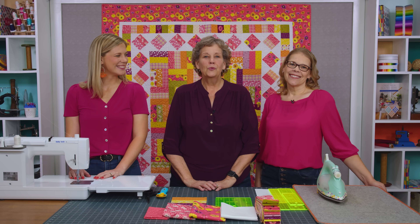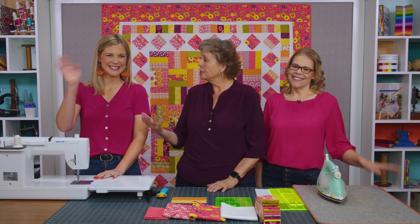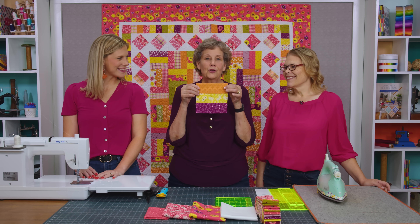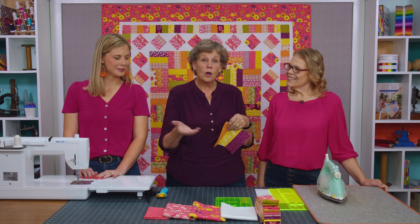Hi everybody, it's Jenny from the Missouri Star Quilt Company, and it is Triple Play Day! I'm here with Natalie and with Misty, and today we're going to talk about the fence rail. We all have some fun projects with the fence rail to show you, and I think we can just go right into mine, which is hanging right behind us.